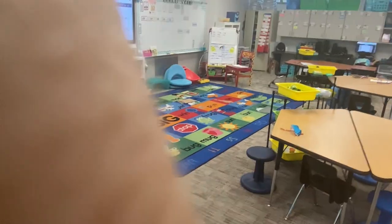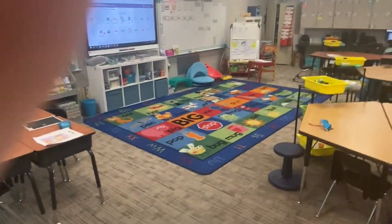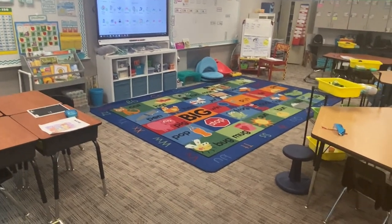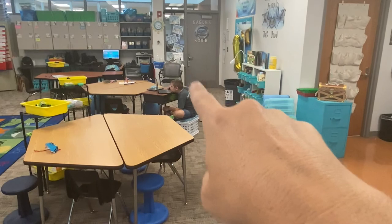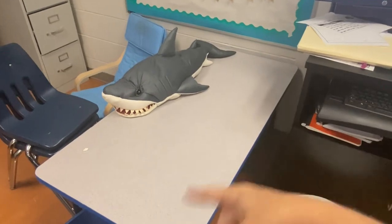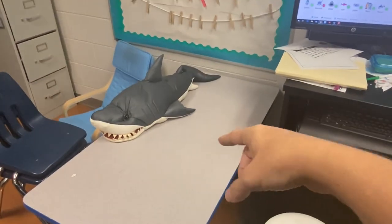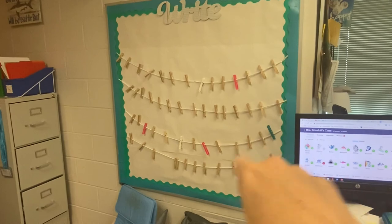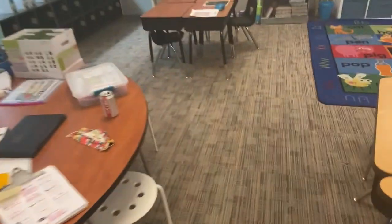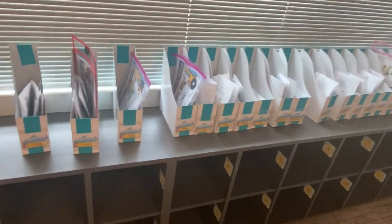They can sit over there and they're far enough from everybody — at least six feet, probably more. They can do word work activities from those bins. Those are really the only two places I can see putting kids right now, because I already have students sitting on the carpet. Normally I would let my kids read big books up front, but because I've got kids sitting on the carpet I don't feel comfortable taking that chance. I know these kids want to be near each other, so I need to be careful.